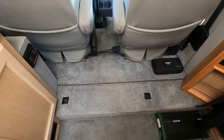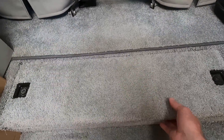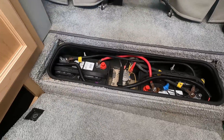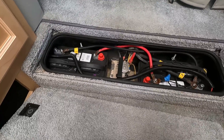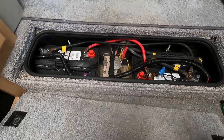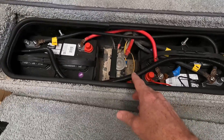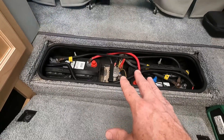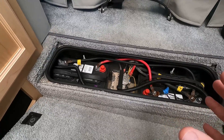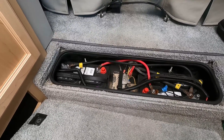We'll start with what the van came with originally. In this compartment underneath the floor is where the batteries live. This is a pair of Group 27 flooded batteries connected in parallel for a total of 210 amp hours, of which we effectively have about 50% available. There's also an isolation solenoid — this allows two things: it allows the engine alternator to charge the batteries, but it keeps them isolated so that the starter battery doesn't siphon power from them.